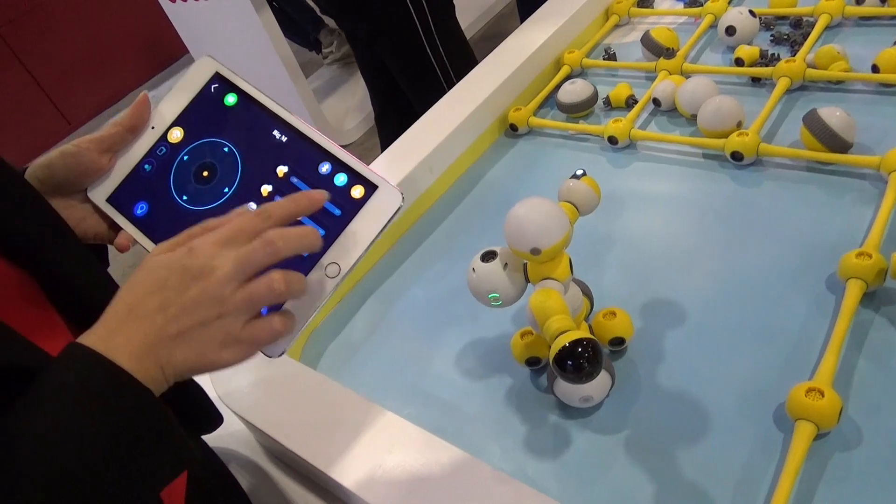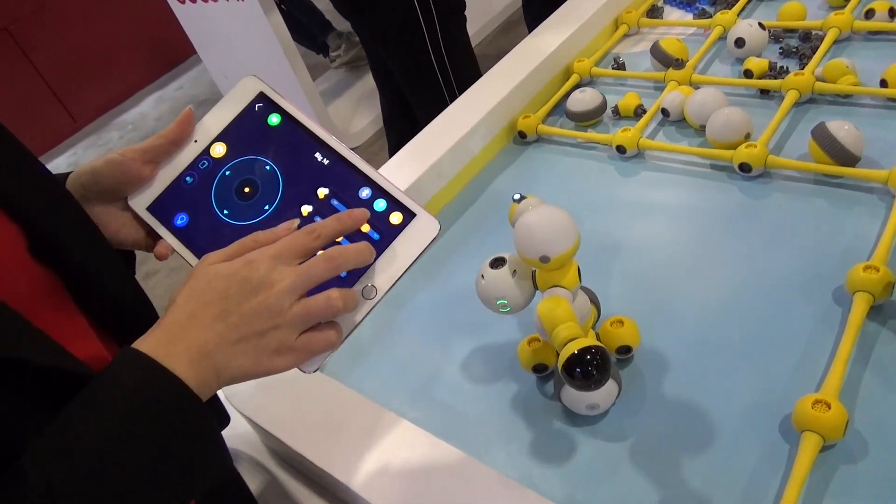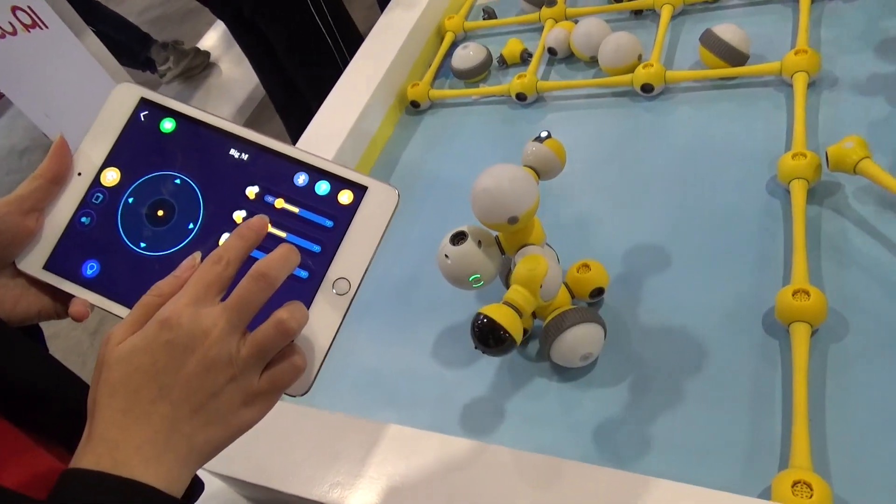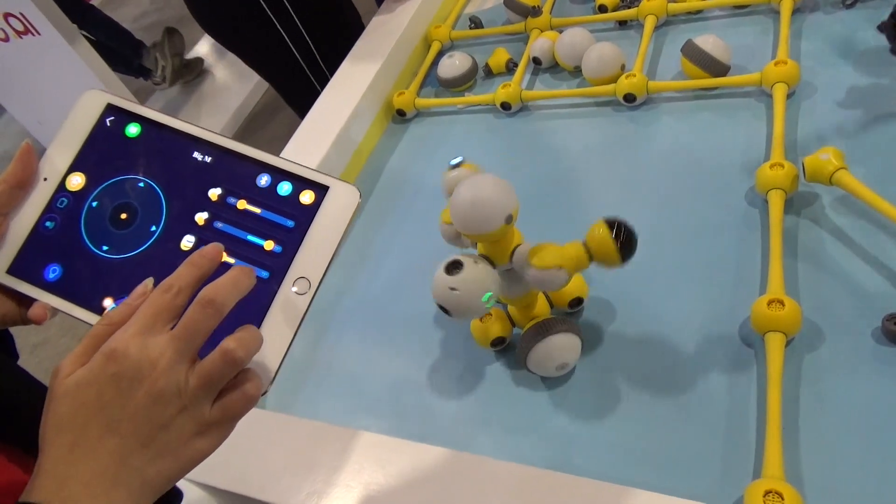So let's move his arms. Okay, and another one. Left.